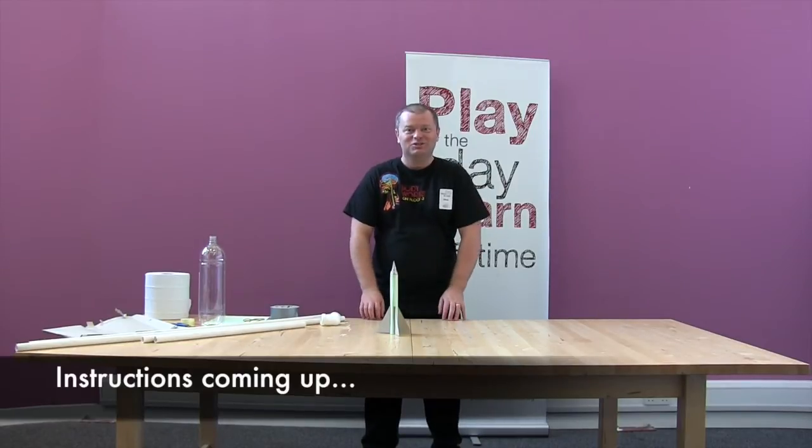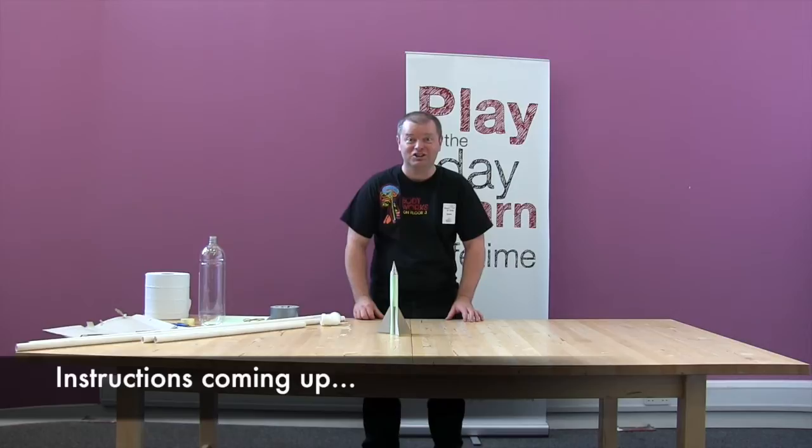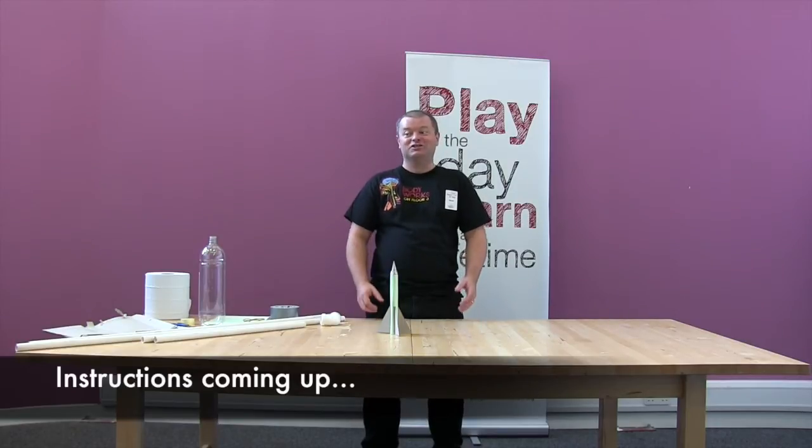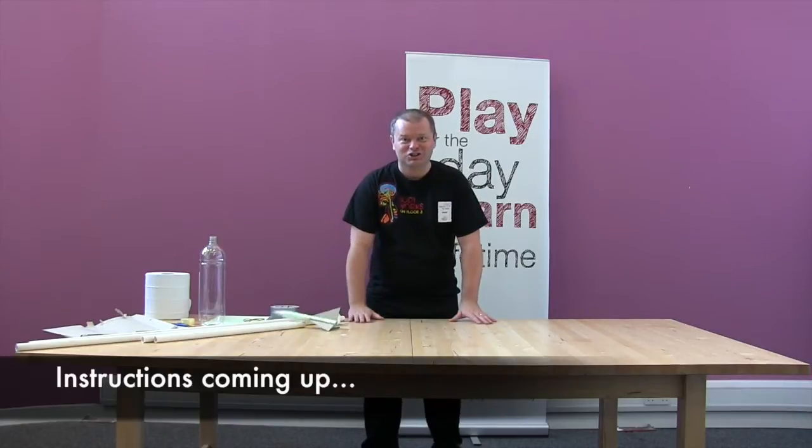Hi there, I'm Derek, welcome to Glasgow Science Centre where today we are going to make a rocket launcher and an air-powered stomp rocket to go along with it. It's going to be a lot of fun, glad you could join us.